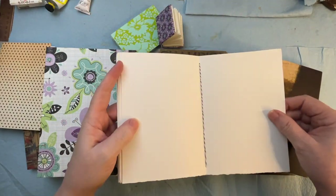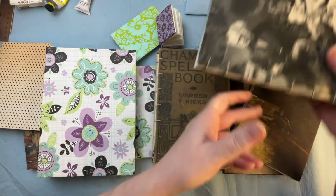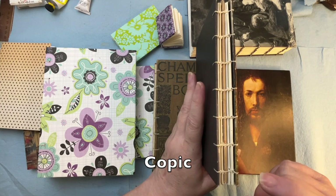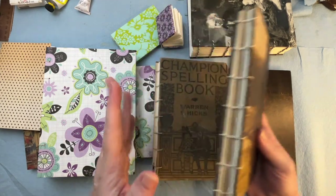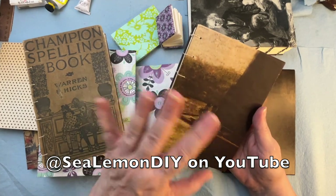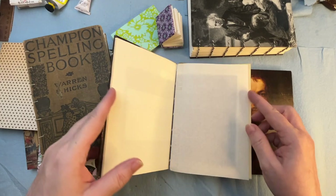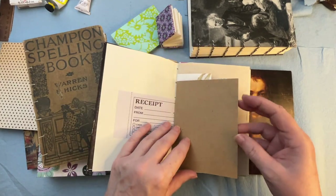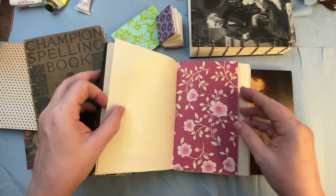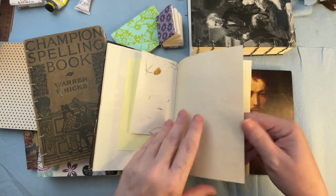With this heavier paper in here I might be able to use it for watercolor. I think I need some post-it notes so I can mark on here. I use the coptic stitch — it's just a very basic bookbinding stitch. If you're interested in learning how to do it, I thought about doing a tutorial, but if you go to Sea Lemon — S-E-A-L-E-M-O-N — she has some amazing tutorials that are easy to follow and well worth checking out. This one is more like what I was going for as a junk journal.